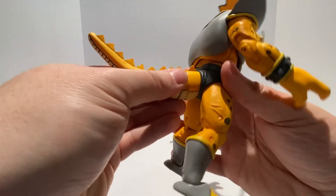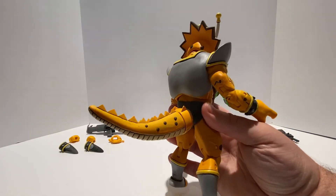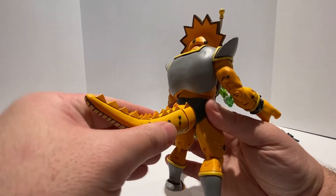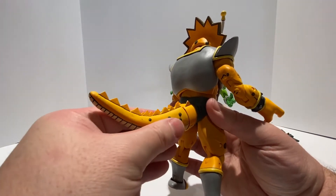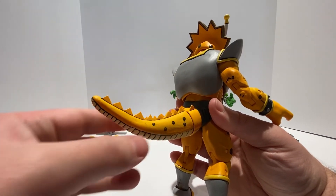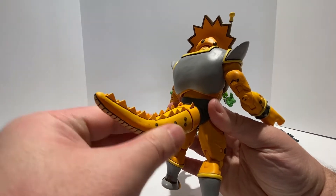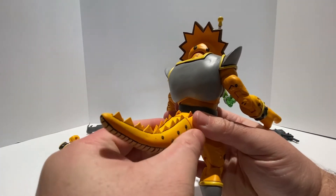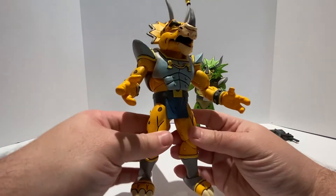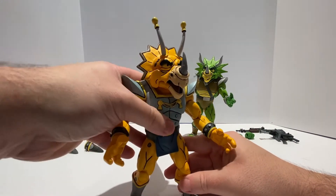The tail also came separately, like the previous Leatherhead figure and the previous Triceraton. I had to pop it on, which was a little bit difficult, but not bad. Now that it's on, I can breathe a sigh of relief — I always hate putting these things on because I'm afraid something's going to break. There's side-to-side, left and right movement on the tail, and a little bit of up and down poseability as well since there is a ball joint in there. And that is Captain Zorax.